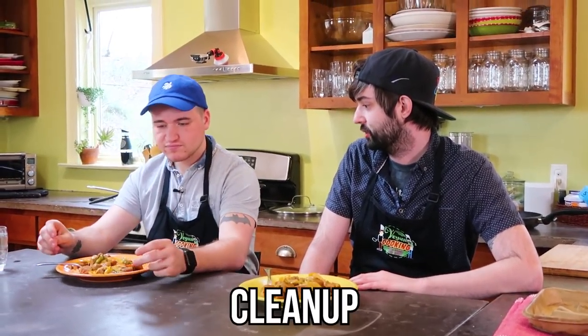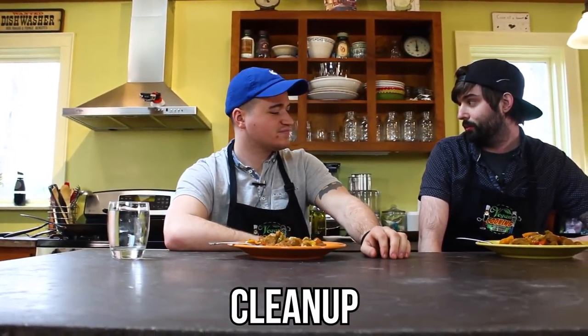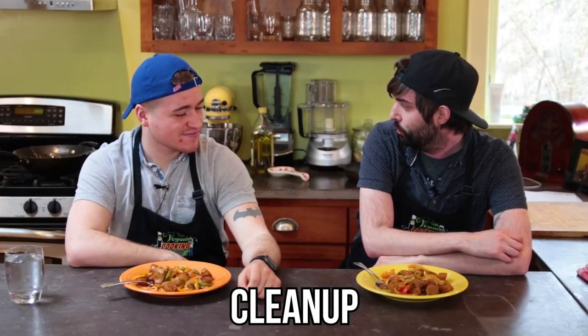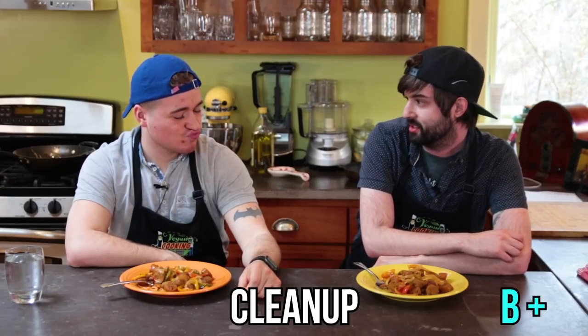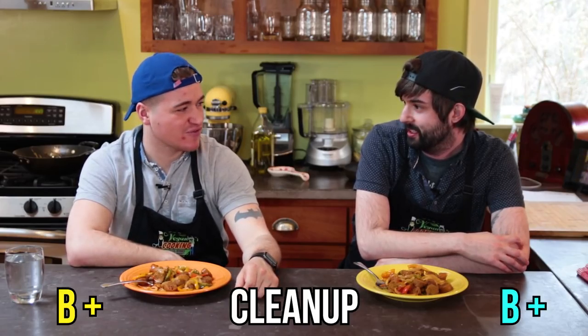Next, let's talk about our cleanup. Honestly, this is not too bad. We got the pans, the wok. I'm probably going to go B plus. I'll agree with you. I feel like this is just the best grade for it.